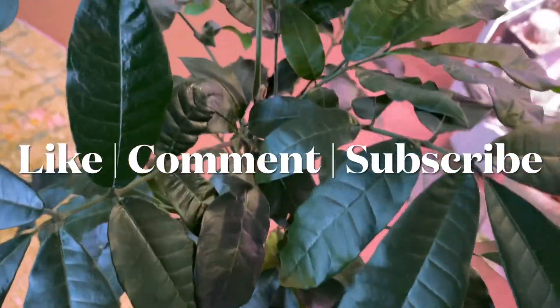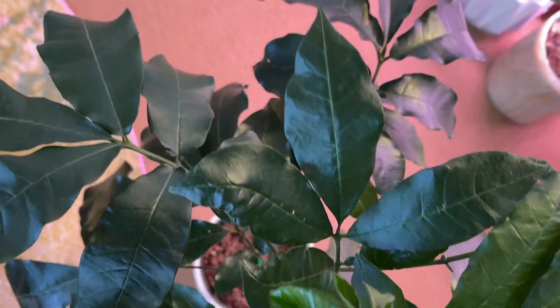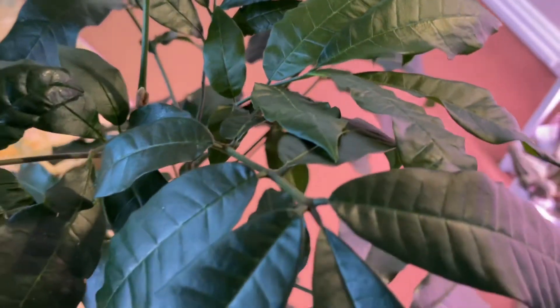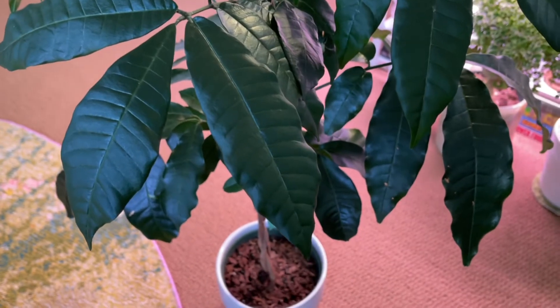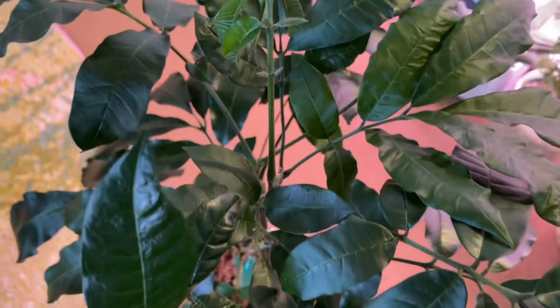If you like this video, give it a thumbs up. Consider subscribing to the channel — it really helps me out. Turn on your post notifications so you know when I upload new videos. I hope you have a great Saturday and I will see you in the next one.